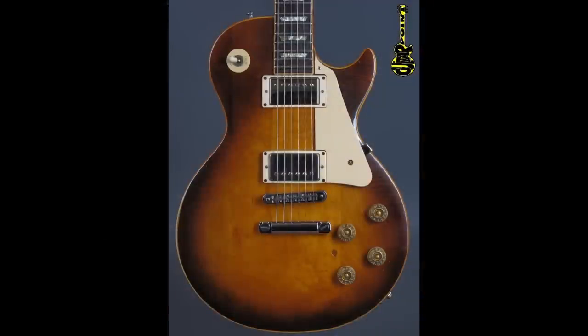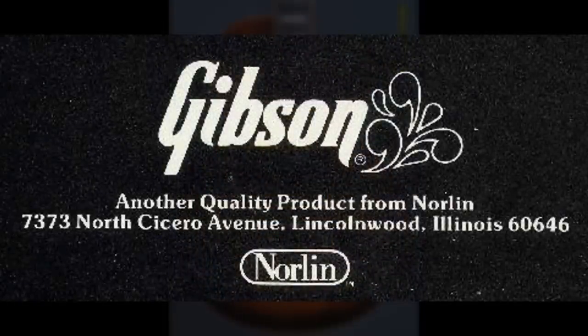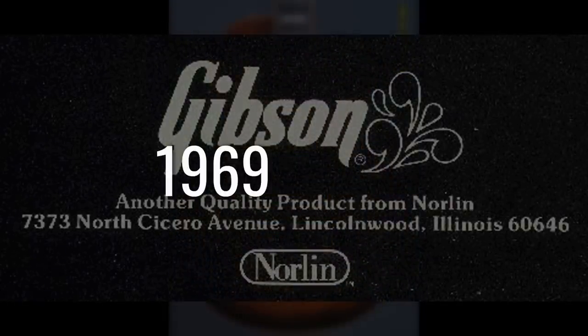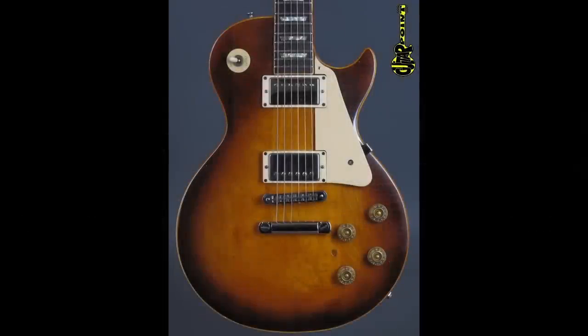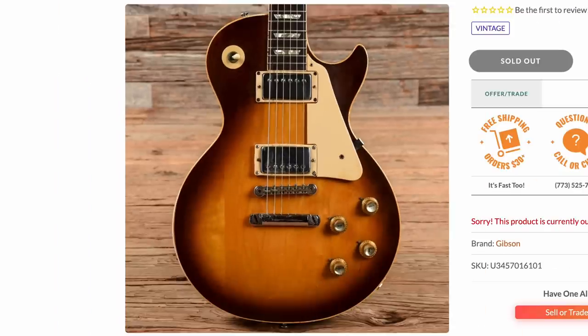Most Norlin-era Les Paul Standards look like this. Just in case you don't know — Norlin era is generally accepted as 1969-ish through 1985. But to further refine that, Standards didn't really exist again until about 1975-ish into 1976. Before then, you could find custom orders where somebody said, 'Hey Gibson, want to put humbuckers in this Les Paul Deluxe?' — which reigned supreme at that time.